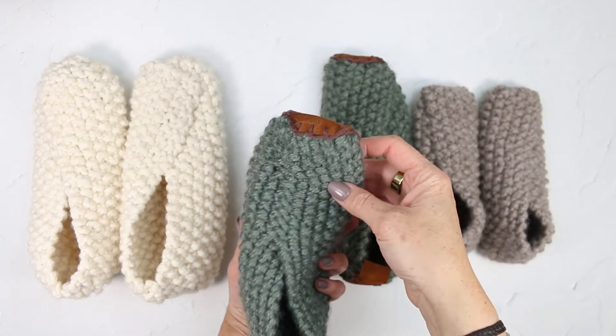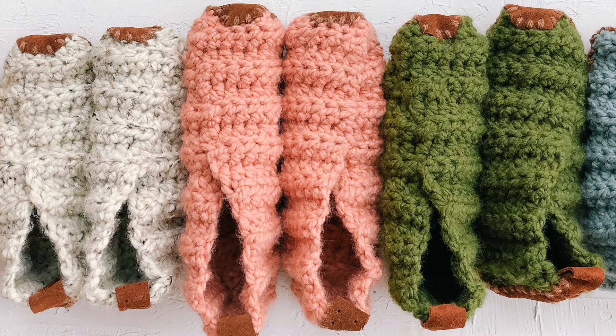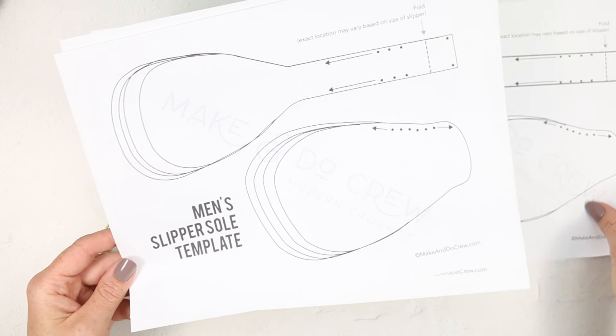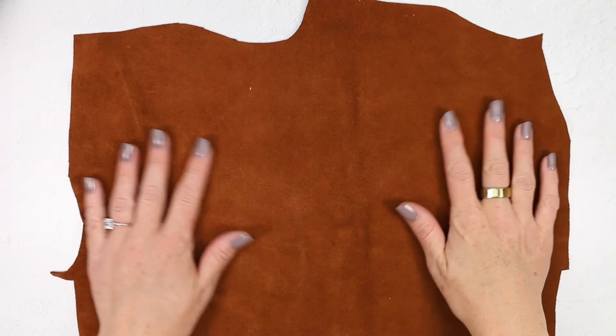Let's say goodbye to slippery handmade slippers by adding leather soles to the bottom of your knit and crochet slipper projects. Hey there, I'm Jess from Make and Do Crew, and by the end of this video, you're going to have a free template for cutting out your own slipper soles, and know my favorite trick for finding leather inexpensively to add to my knit and crochet projects.